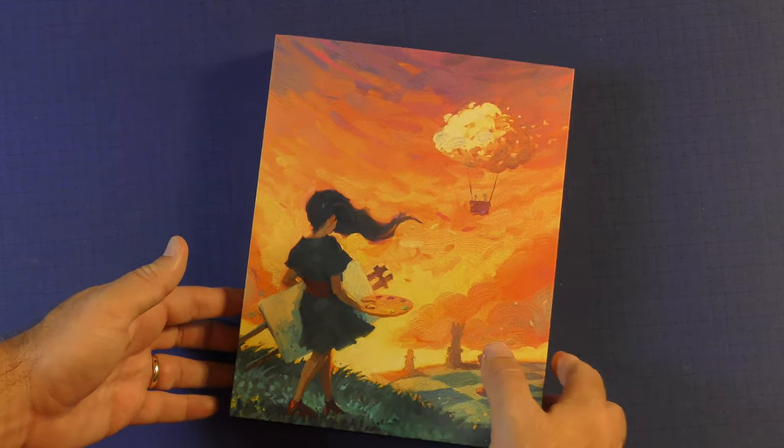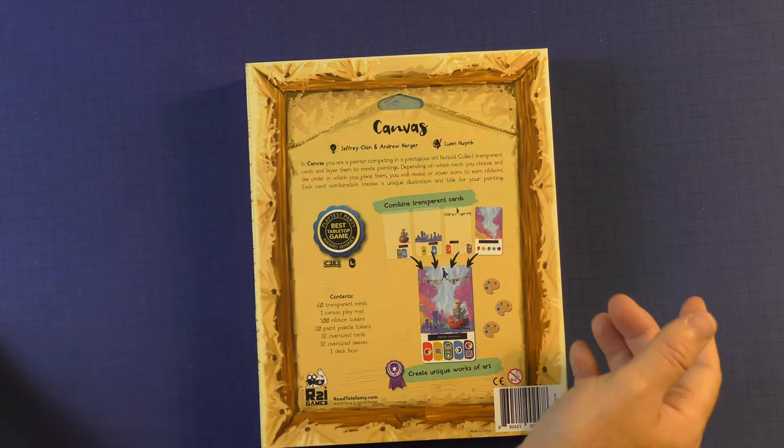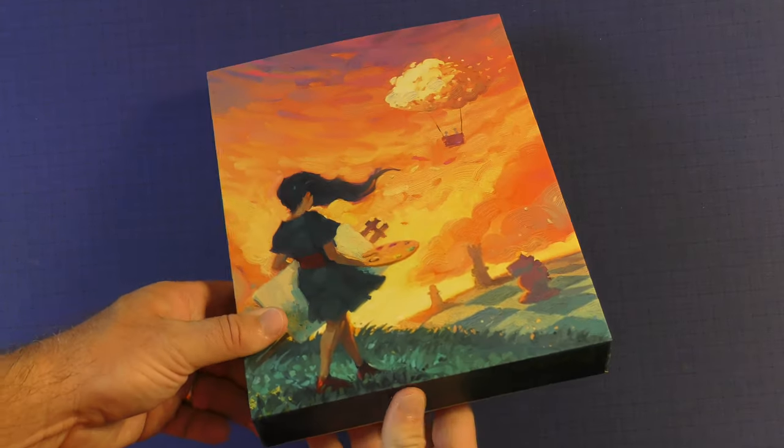Here's Canvas. You'll see the name is not put on it because this is actually a work of art. So you could hang it up on the back and hang it on your wall, and it'll look like a painting on your wall, which is pretty cool.